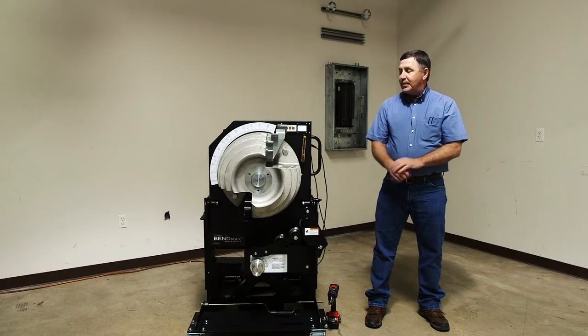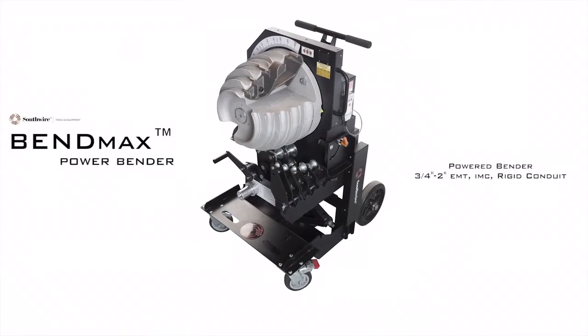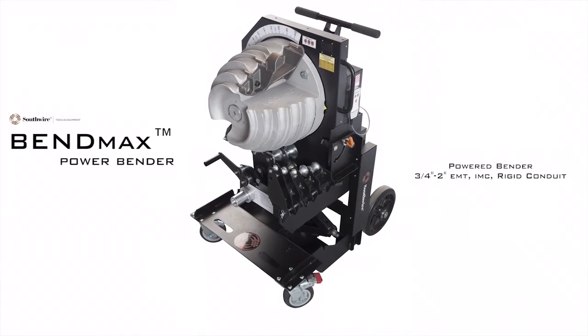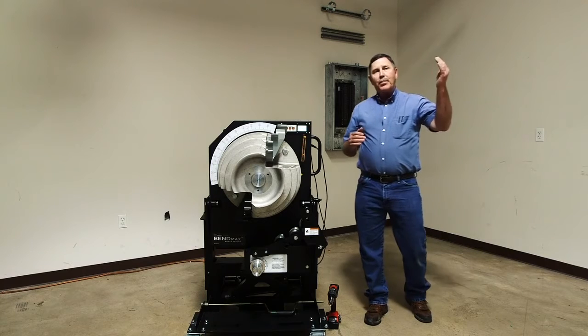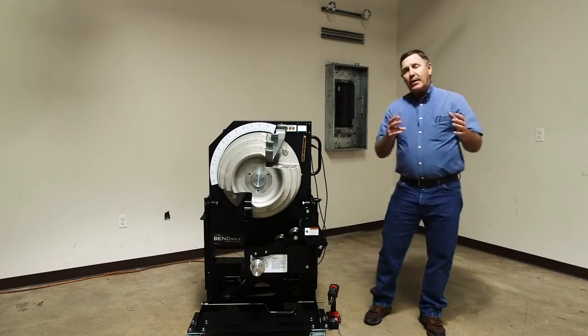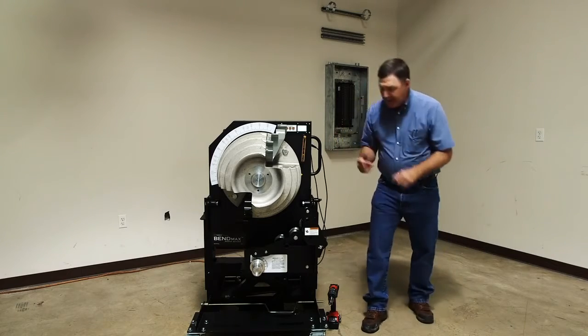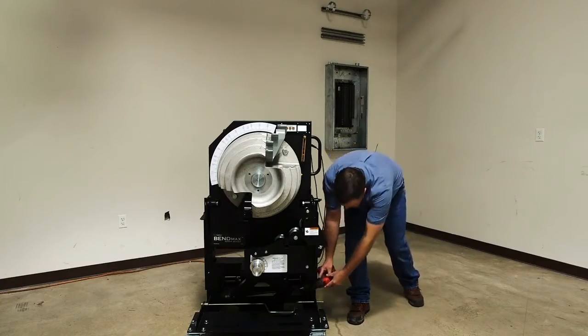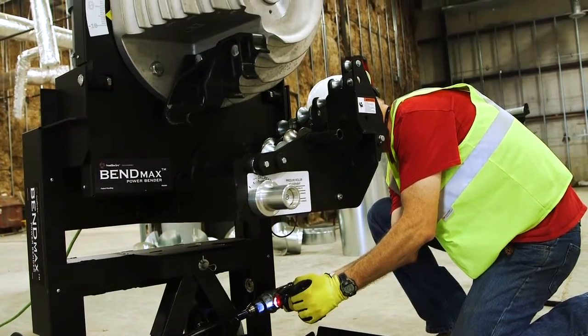Today I want to introduce you to the new BendMax Powerbender from Southwire. It's the only powerbender on the market that's height adjustable. So if you've got some taller personnel, they might be more comfortable if they could adjust this up. You can either use the handle on board or use their drill and adjust this up to an additional 8 inches.